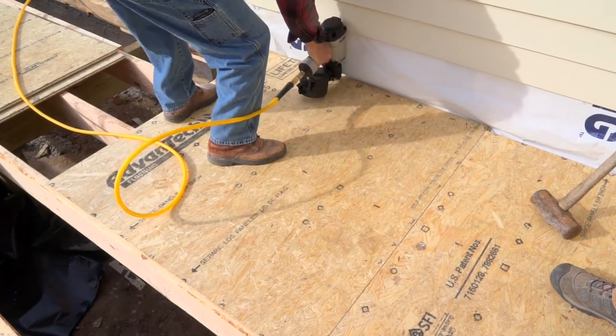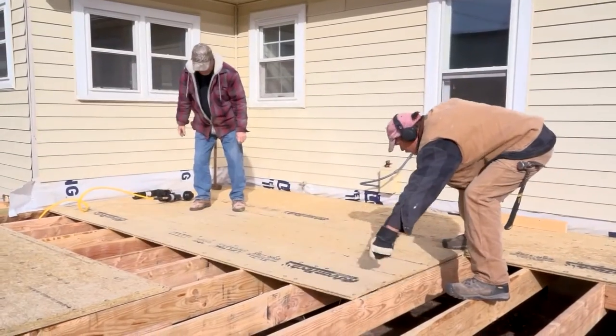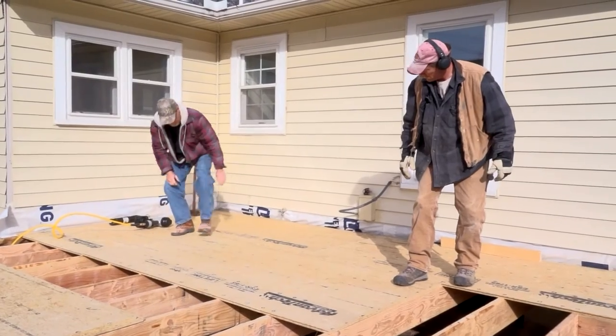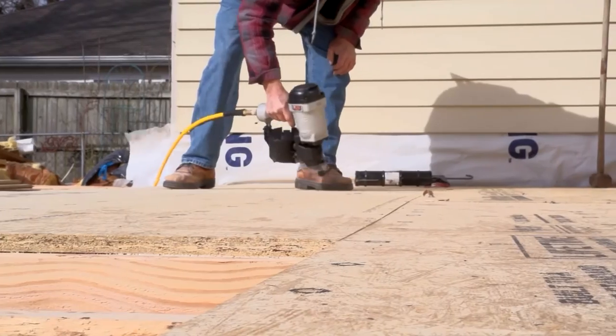Subfloor seating is a great application for patented UFO Ballistic Nail Screws. The folks at UFO also make ballistic nail screws for PTO decking, crating, pallets, fences, tread manufacturing, and most other interior and exterior applications.